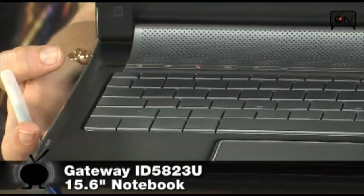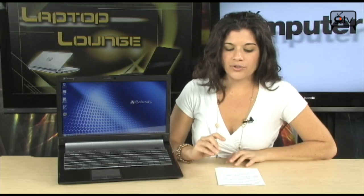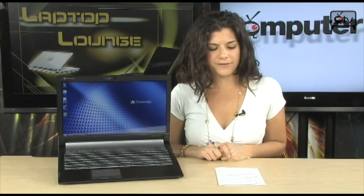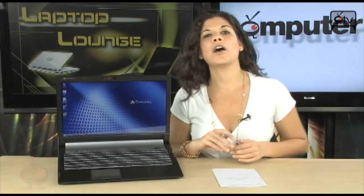When I told you this has all the bells and whistles, I was not kidding you. Starting off with a 2.16 GHz Intel Core 2 Duo T6500 processor. You have 4GB of DDR3 RAM, a 500GB hard drive — that's pretty good for a laptop — Vista Home Premium 64-bit, and a 15.6 LED backlit display with a 1366x768 resolution. This is perfect for watching those HD movies in 720p.